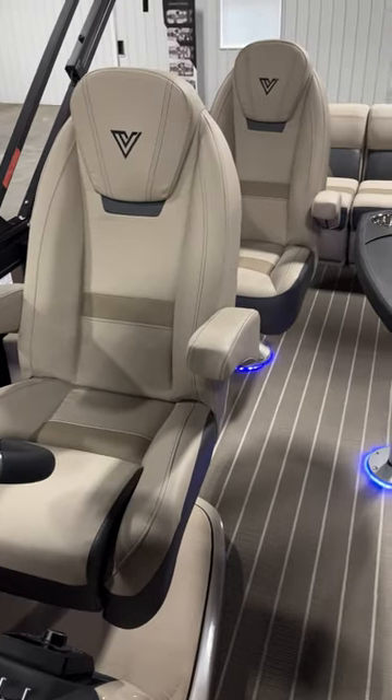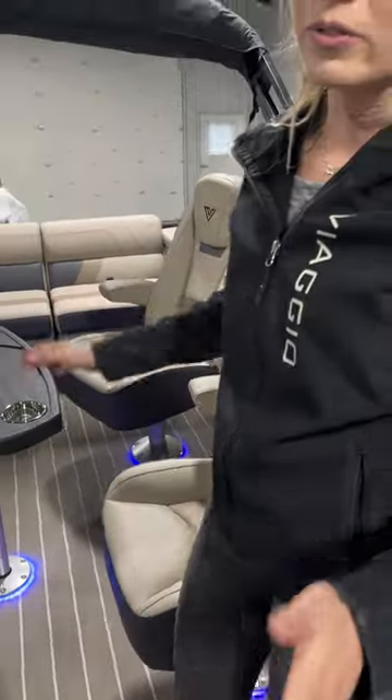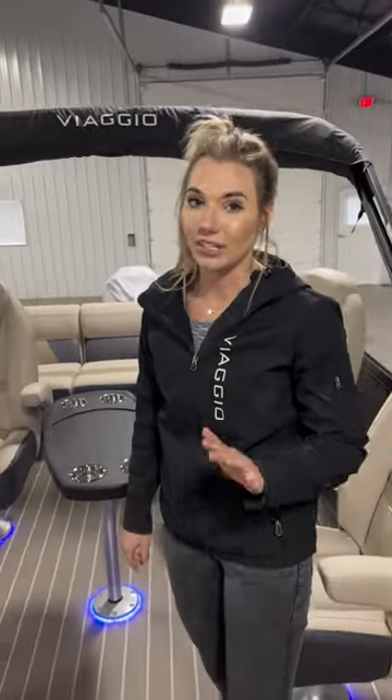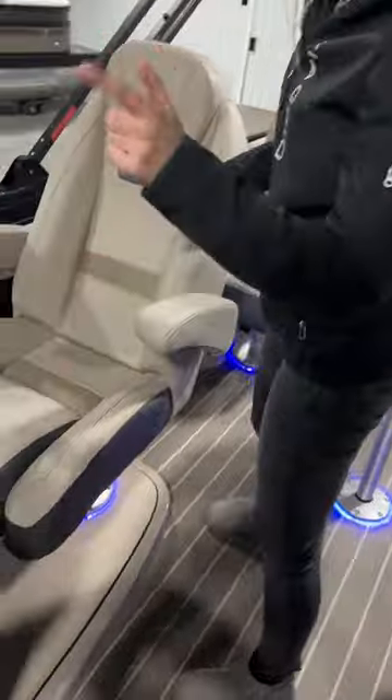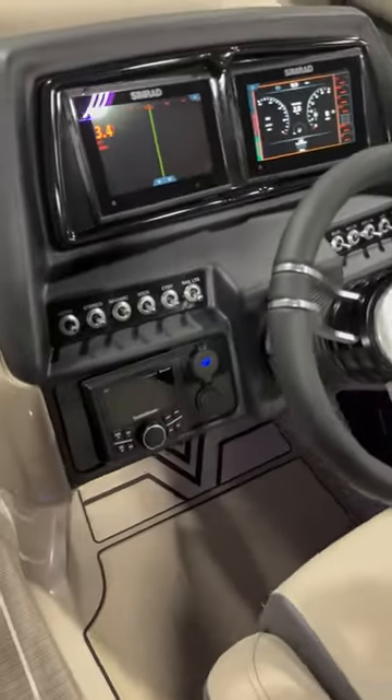Moving towards the back — this is our Q model, so it has four full-size captain's chairs which creates a nice little conversation pit. This is a very unique floor plan, one of the most unique in the business, and people actually really love it. The helm is actually our platinum helm.